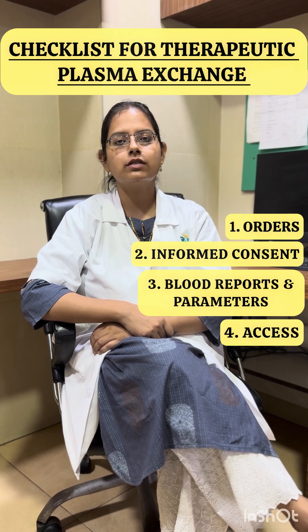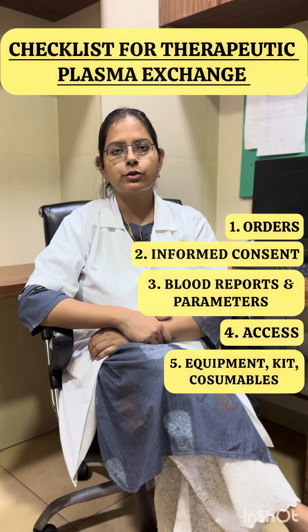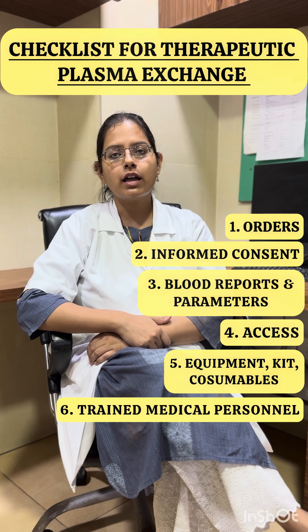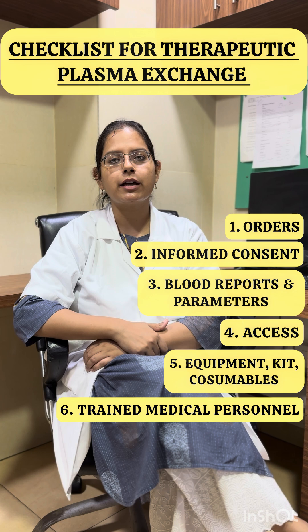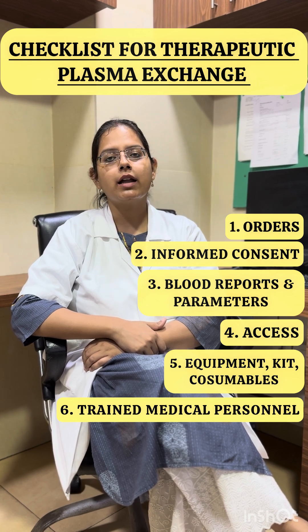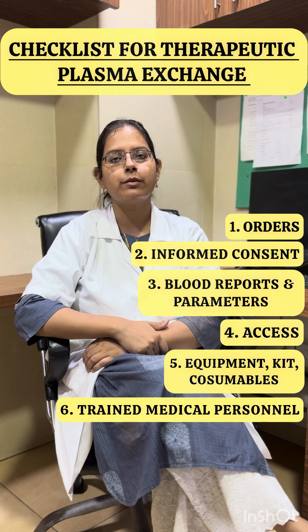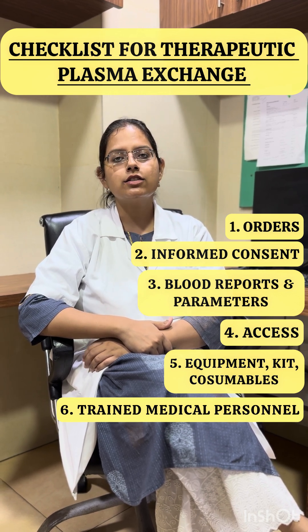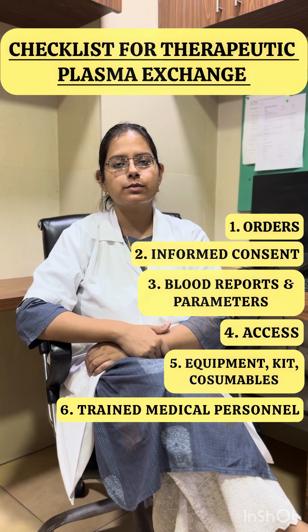Next, we must have appropriate equipment, kit, and consumables. The therapeutic plasma exchange must be performed by a trained medical staff on equipment which supports the procedure, used as per the manufacturer's instructions. Among the consumables, the replacement fluid will include a combination of 5% albumin, fresh frozen plasma, and normal saline. The choice of fluid will vary depending on the indication of the therapeutic plasma exchange procedure.